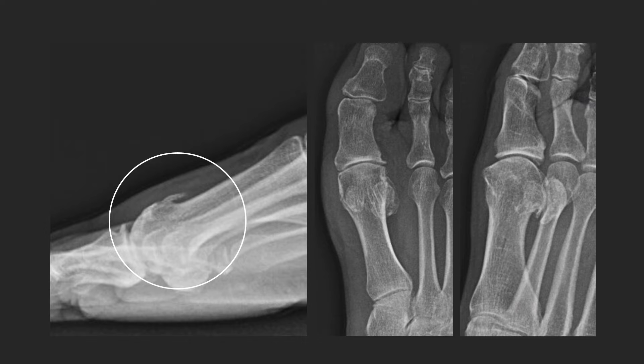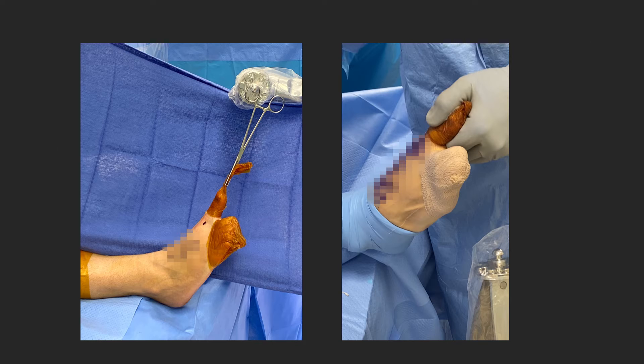So what do you offer this patient? You can offer her a fusion or a dorsal cheilectomy. But this patient wants to get back in the gym tomorrow — so why not an MIS dorsal cheilectomy? What does that look like?